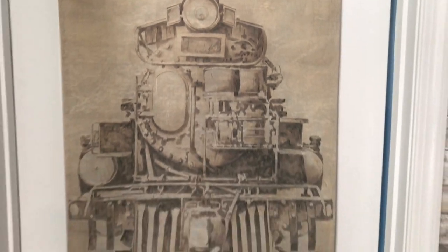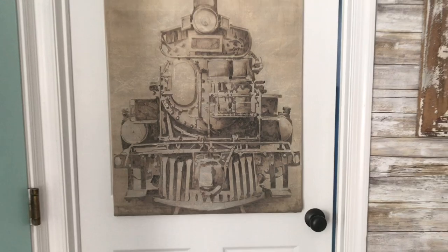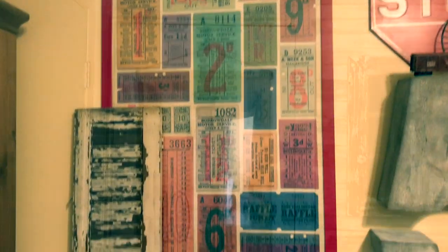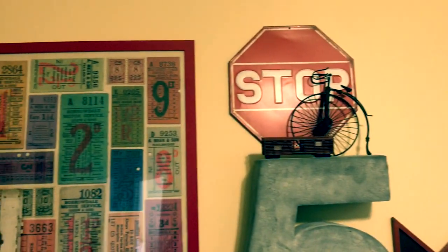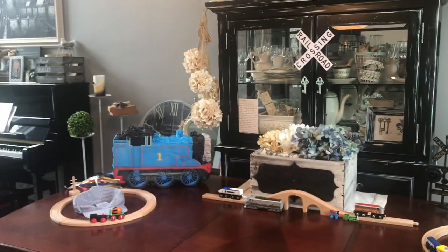Something else you can do — and we do this a lot — is take things from the kids' rooms and use that as a display, because a lot of the time the theme of their party might tie in with their room decor. In this case, Carson has a lot of things in his room such as this red stop sign that I might put downstairs, as well as some of his train tracks and his trains. We have things just about set up.